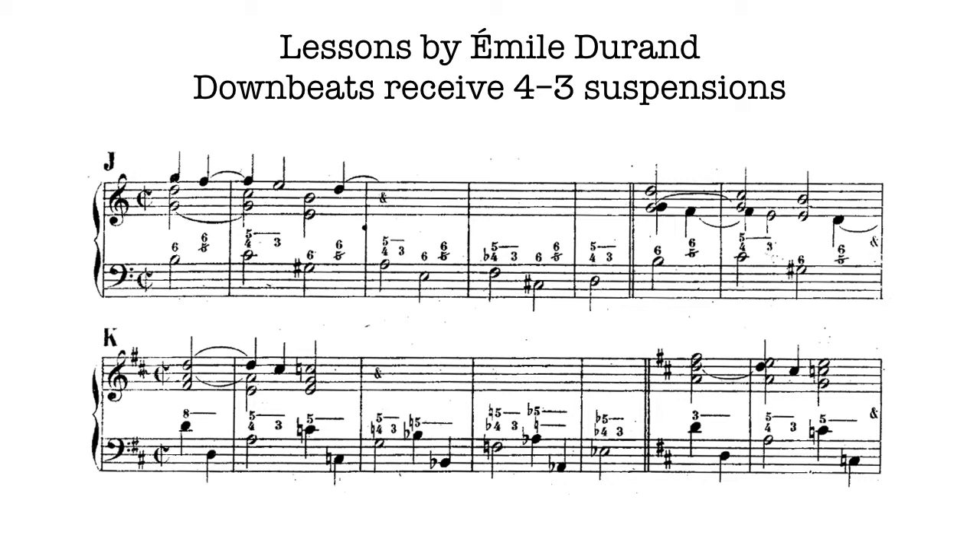Example K will play after J, and it is fully chromatic. The intervals of the bass are down a fourth from D to A, up a minor third, down a perfect fourth, up a minor third, down a perfect fourth, up a minor third. What was a diatonic melody with suspensions in the upper voice in lesson J, in lesson K becomes a fully chromatic descent.